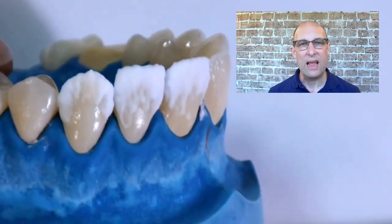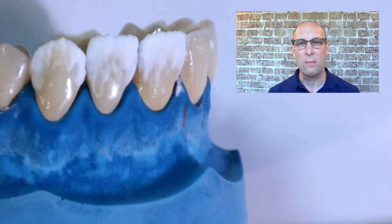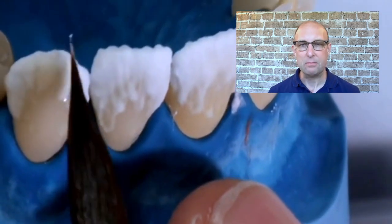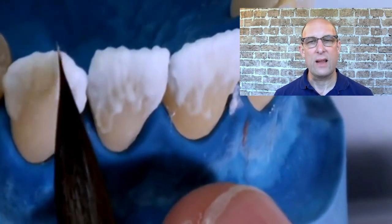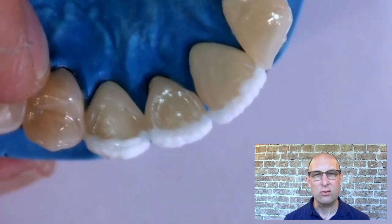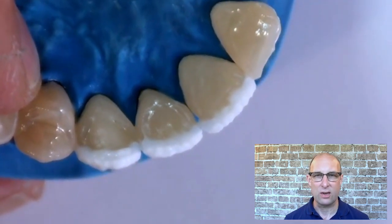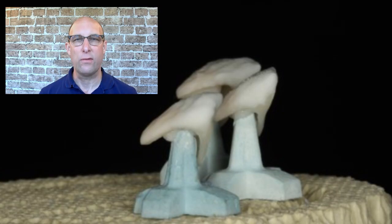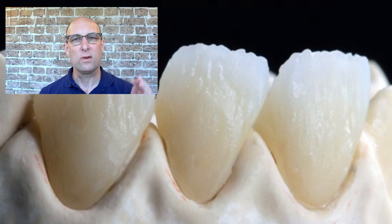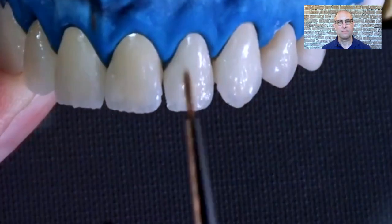I'm layering the lateral just like the central but with only two mamelons. On the canine, which has one mamelon, I use Mamelon Salmon in the center and also add a little Special Incisal Gray to enhance the internal translucency next to the lining. From an occlusal view I check that the original tooth shape is correct and that I didn't bulk it out too much facially. After finishing the layering, I place the units in the furnace for the first dentin bake. Important: place the units on a pack secured with pack putty in the most horizontal position possible to avoid the porcelain curling toward the incisal.